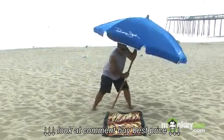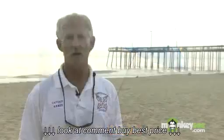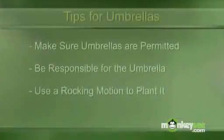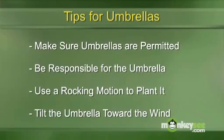When you finish rocking it back and forth, finish the rock so it's tilted into the wind, so any wind pushes it into the sand rather than lifting it out. You also need to be aware that throughout the day wind direction can change. If the wind direction changes, you need to be prepared to change the tilt of the umbrella so the wind is keeping it in the sand as opposed to lifting it out.